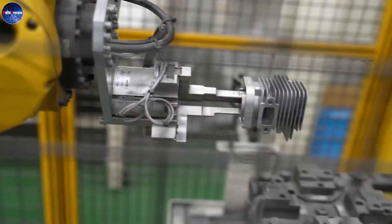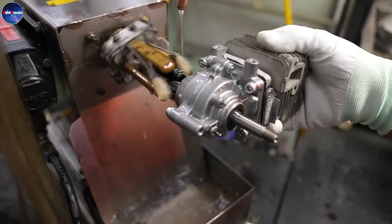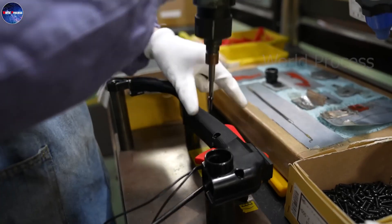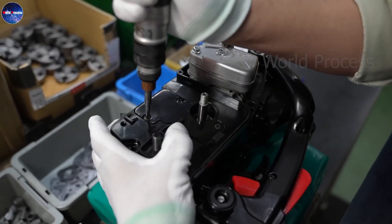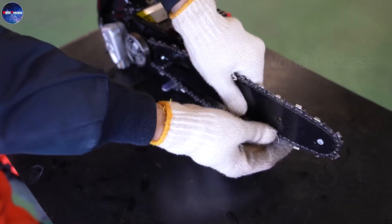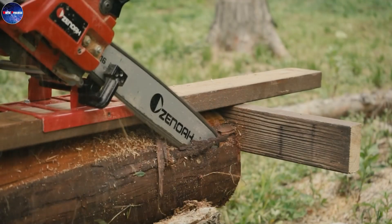Do you know how chainsaws are made? To create a complete saw machine it is necessary to go through many complicated stages. In this video I will introduce you to the sawmill manufacturing process from A to Z. Japanese Saw Machine Production Process.